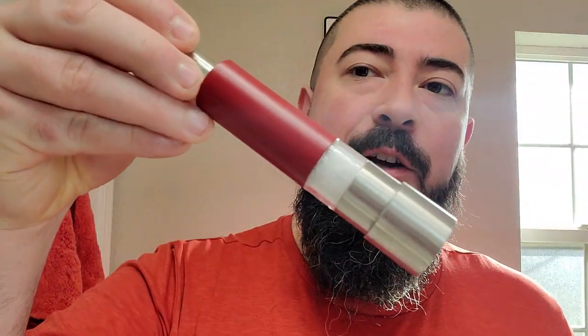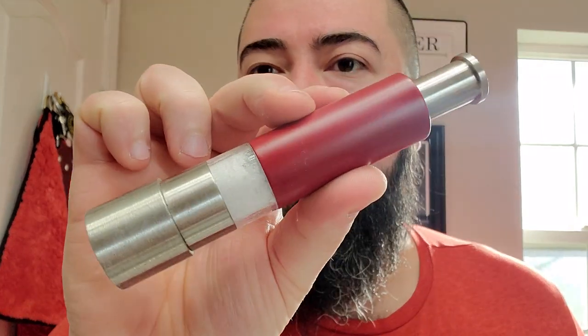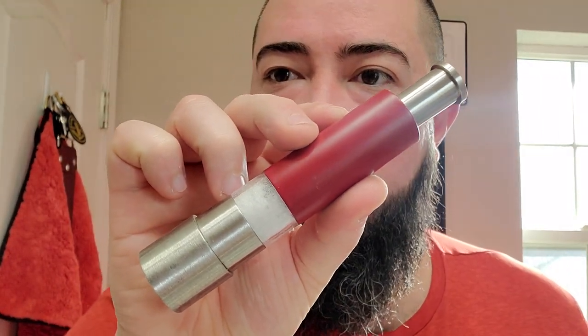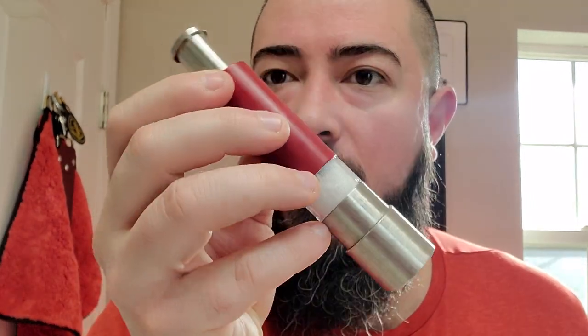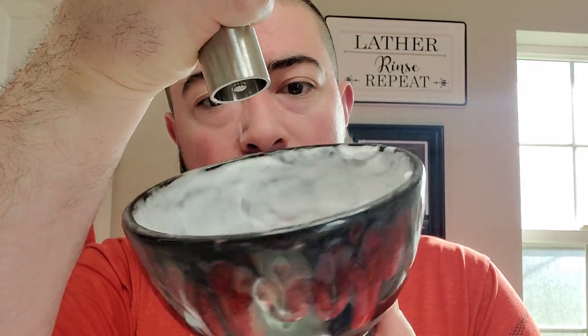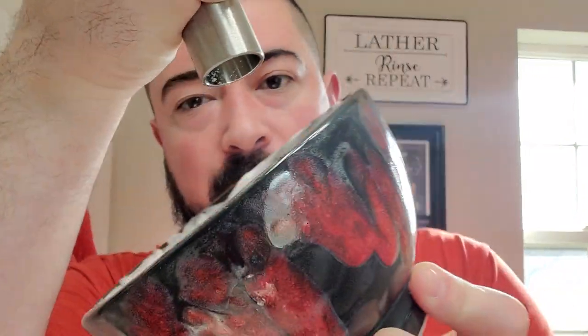I'm going to grab the good old menth dealer. This hot piece of equipment right here hasn't made an appearance in a little while — busting out the menth dealer. The Chella and the Pilla, the menth dealer. It just works with a pump action on top, and then you can see menthol crystals come flying out. I don't really know how well Chella is going to hold up to real menthol, because menthol is kind of a lather killer, so I'm not going to add too much today — just a little bit for a light menthol chill.